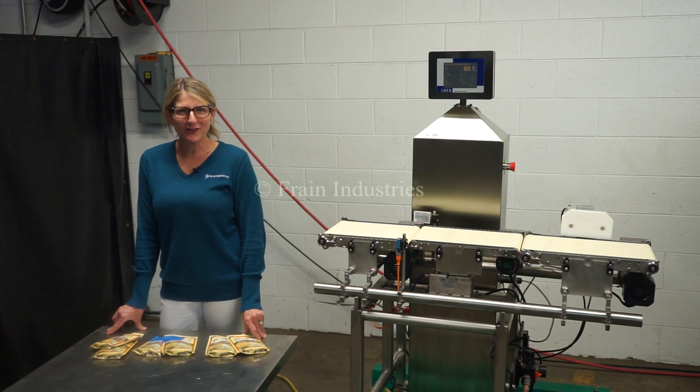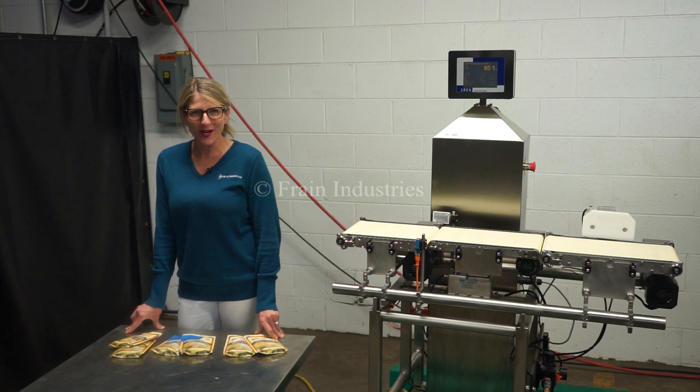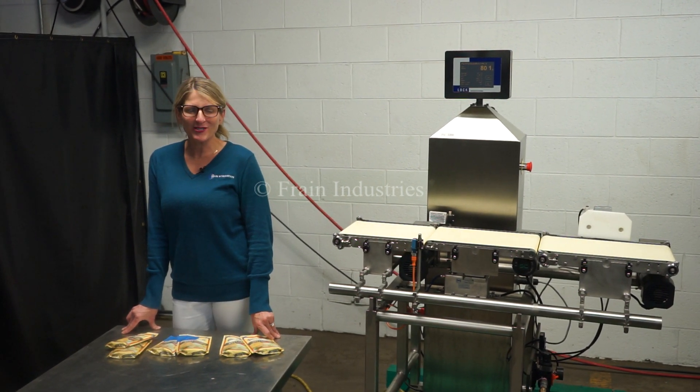Hi, I'm Katie with The Frame Group. Today we're cycling your CK2500 checkweigher. We recommend you read the manual in its entirety before powering up the machine.